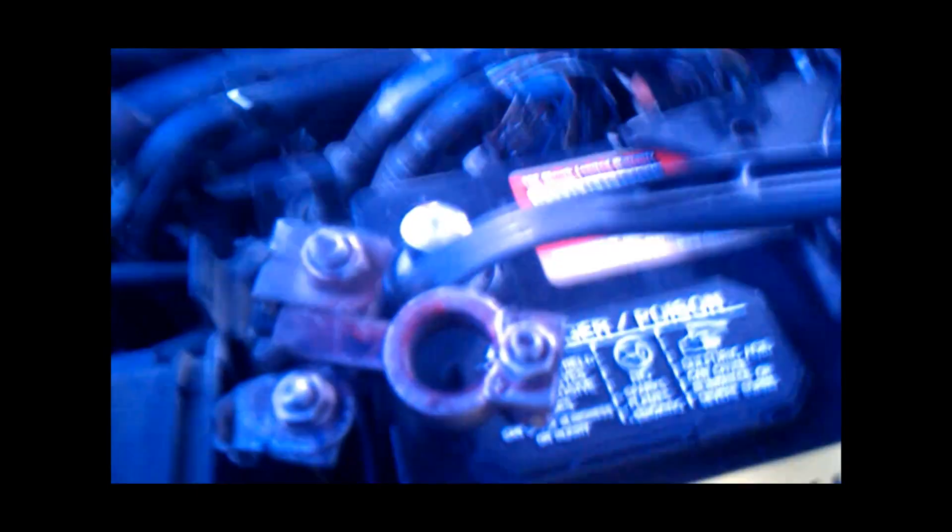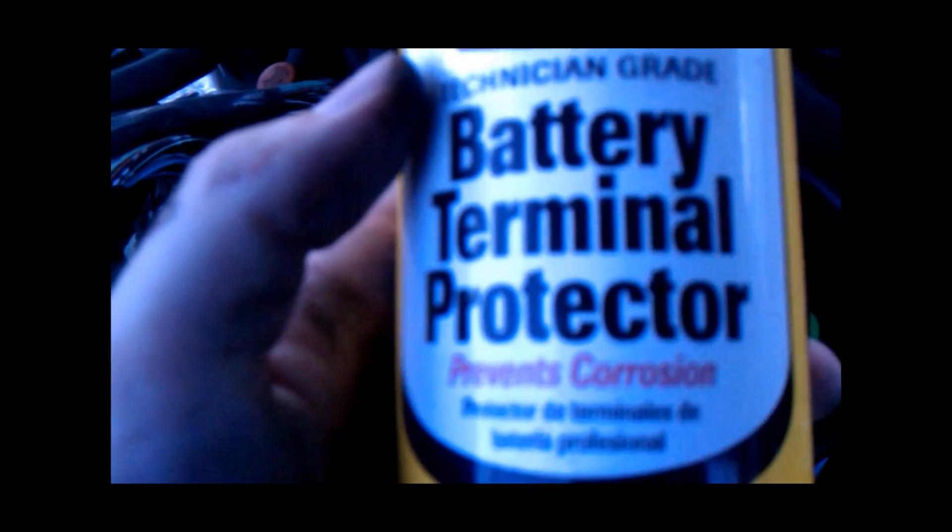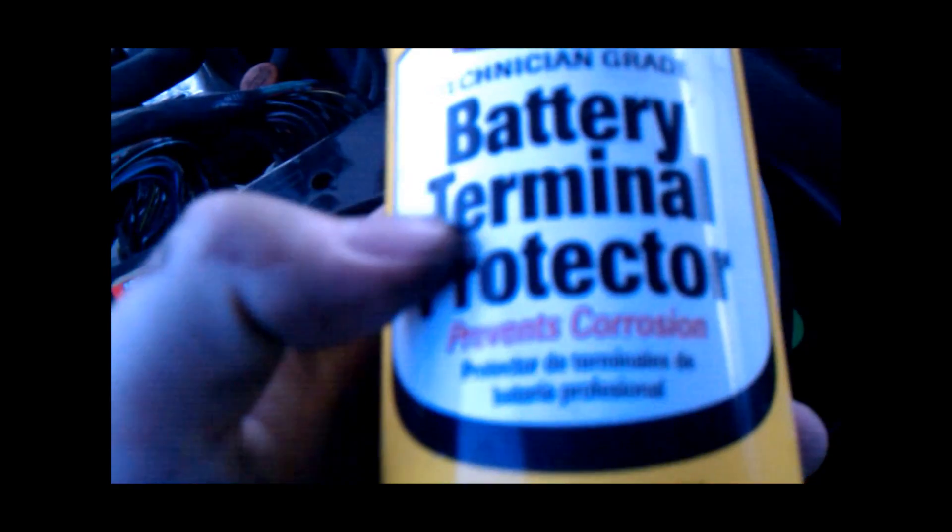And then you just tighten those up. You attach your cables again. And I would actually recommend spraying some of this on it — it's a battery terminal protector, and it'll keep it from corroding. And that'll keep your new battery post nice and clean.